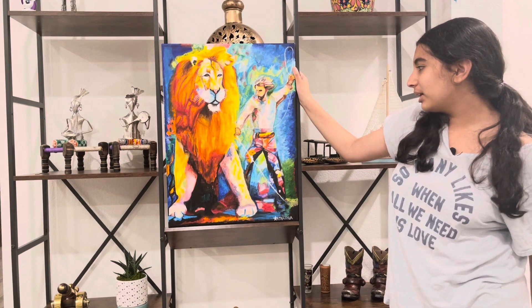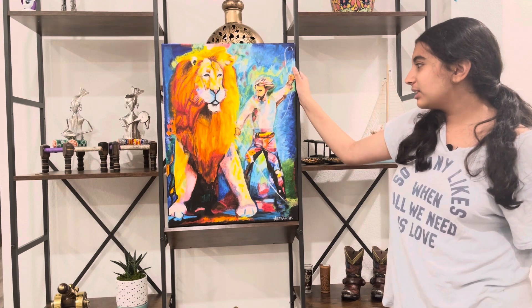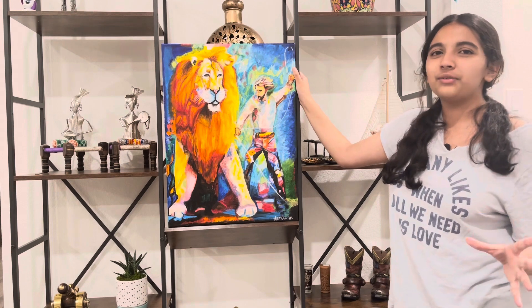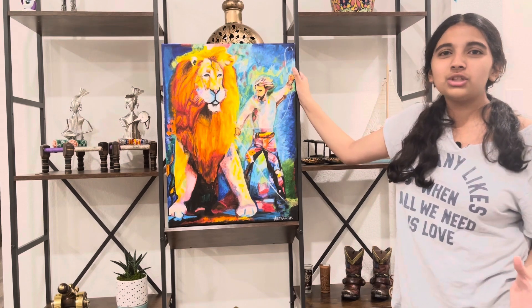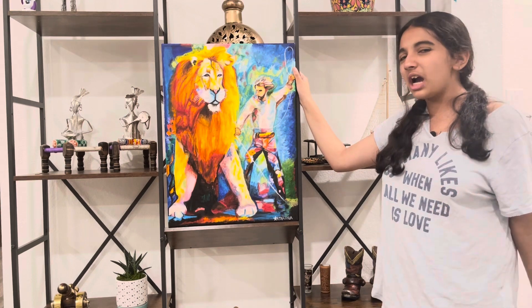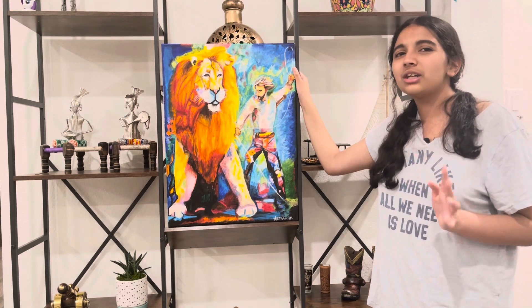I used acrylics on it, and I decided to go for a more splotchy, different style — not something I'd usually do — just kind of tossing colors here and there. I'd say it turned out decent.